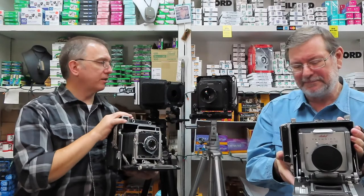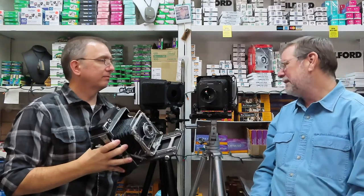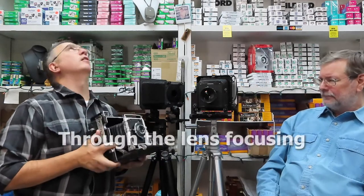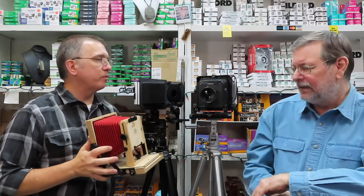There's a side viewfinder for focusing. I've got a top viewfinder, and this one doesn't have any viewfinder at all — they expect you to open this up and focus from the back with the ground glass. These are heavy cameras — this thing is a heavy camera.